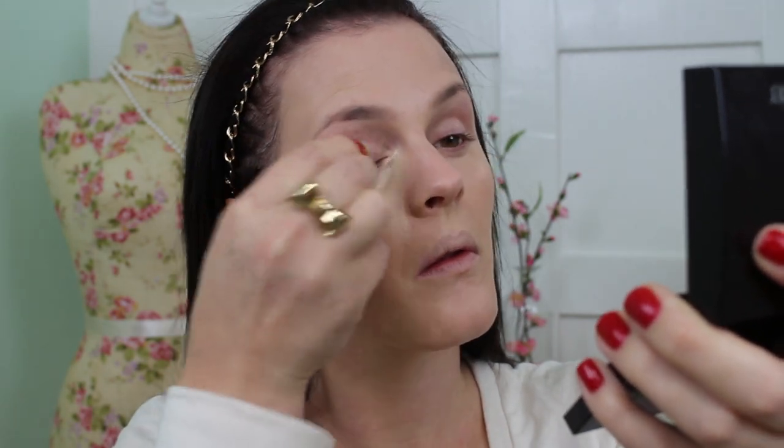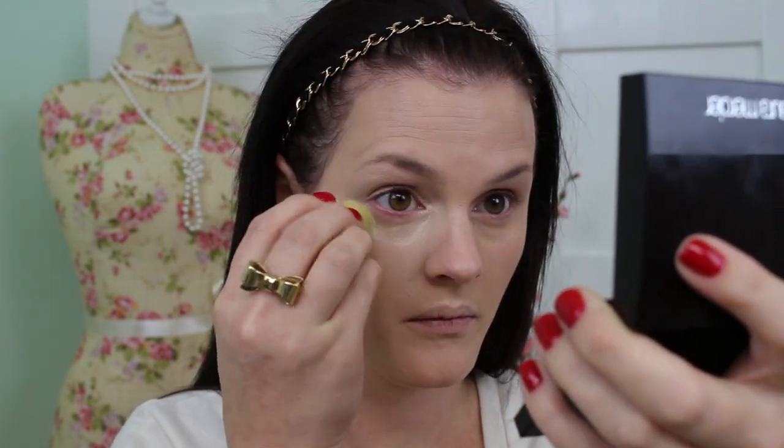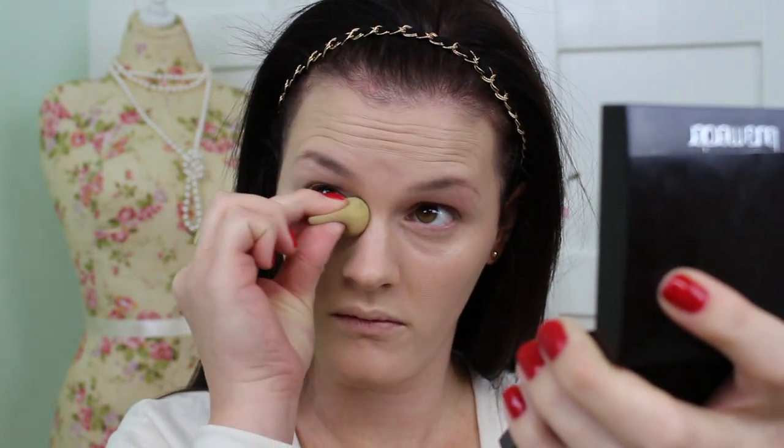Once I have all of my foundation on, I'm going to go underneath my eyes and conceal them with concealer, and also I'll be covering my eyelids. I am using my damp micro blender — it's just the same as the beauty blender but it's micro. They do have an in-between one called the mini and I almost wonder if I need that instead of the micro one. But I'm torn because it fits right underneath my eyes perfectly, and I use it every single time I put my concealer on.